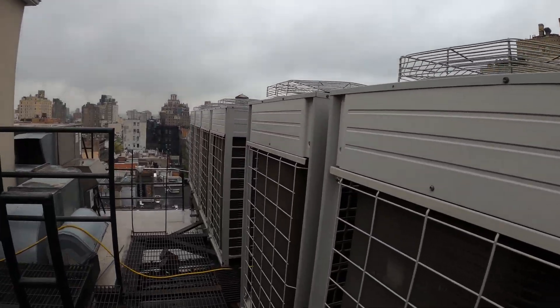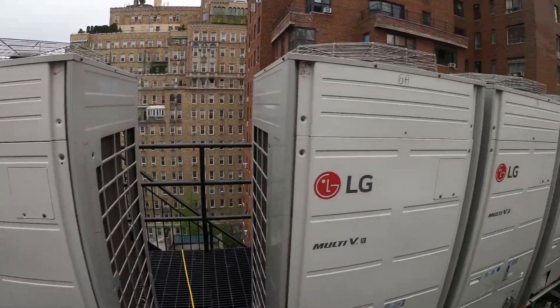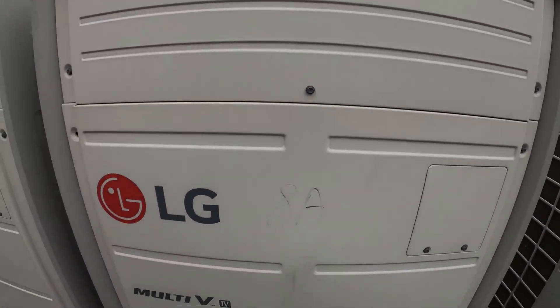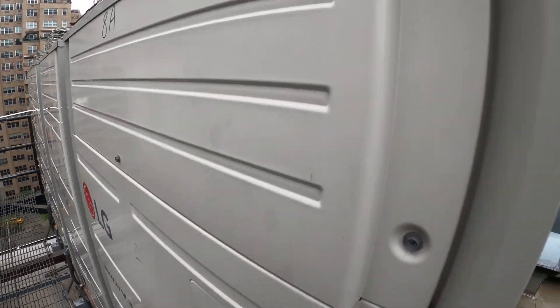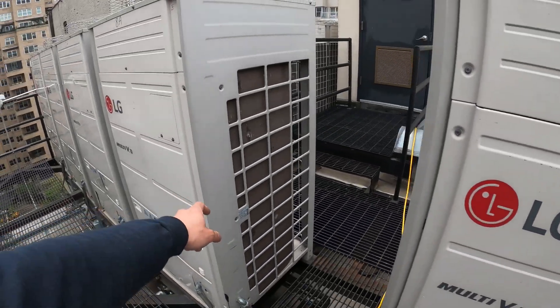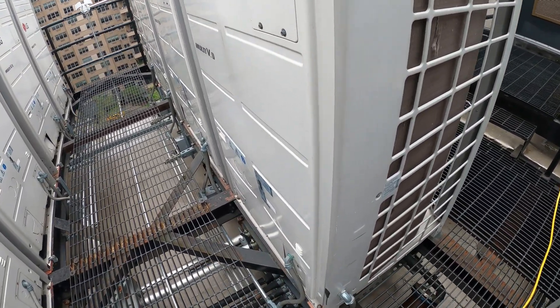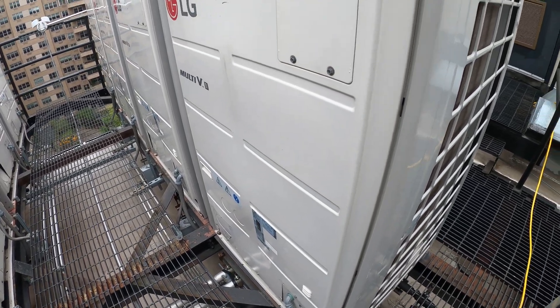So we just finished that service call and we have another machine not working. Let's see — eight east. This guy. Oh no. I remember working on this one and saying this is the next one to break down, because it was making such weird noises. Oh man, this one's going to be interesting. But we're going to leave this for another video.